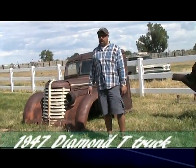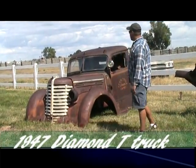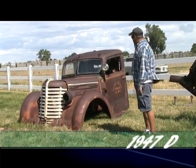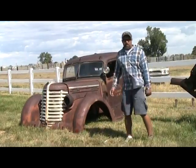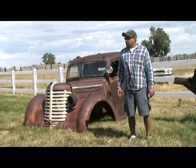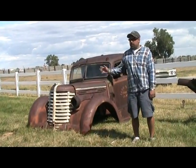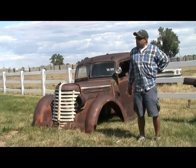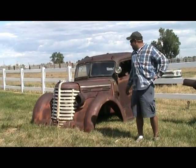It's a 1947 Diamond T. It's sweet looking — it already looks like it's chopped and ready to go. The only difference is it's going to be kind of chopped looking but on a four-wheel drive chassis, so we can go out and recover old cars with this. That's what we're going to do — dig stuff out of the brush, and we need four-wheel drive to get in there and do it.